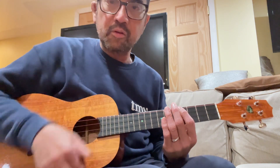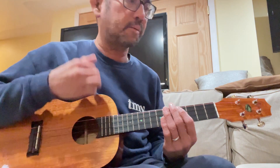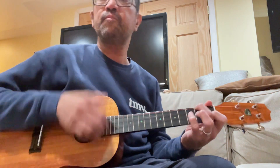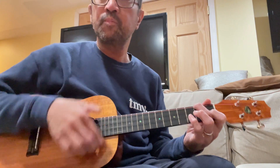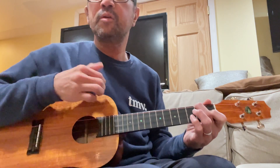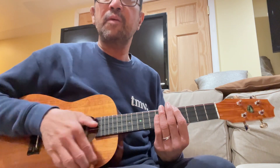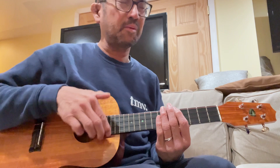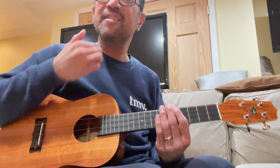Now when you do your down you really hit it down. So it's down, up, up, down, up. Down, up, up, down, up. Up, up, down, up, up, down, up. Yeah. That's it.